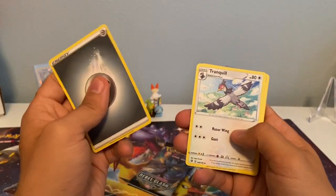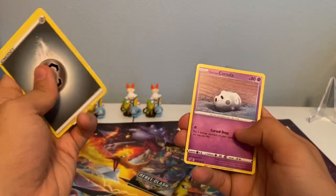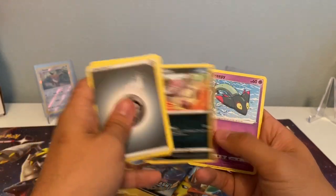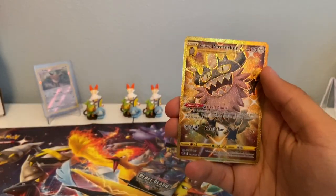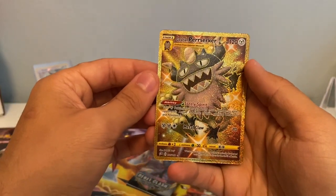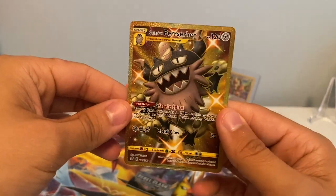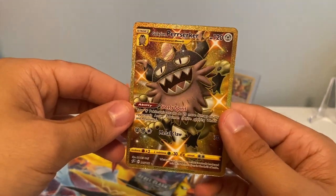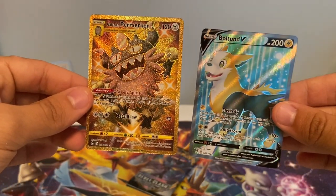Metal Energy, Tranquil, Horror Energy, Galarian Corsula, Binnacle, Scyther, Volibee, Dreepy, Reverse Holographic Charger Bug... oh! Golden Galarian Purserker! I knew we were going to pull gold — I called the wrong one, but man, that thing is beautiful. Look at that secret rare. Holy smokes, what a pull! So we got the Galarian Purserker and the Bolton V in this Elite Trainer Box, and we still have one more pack to go!